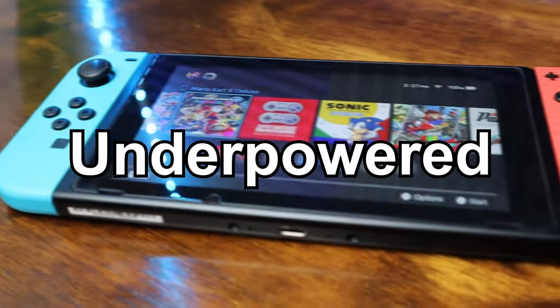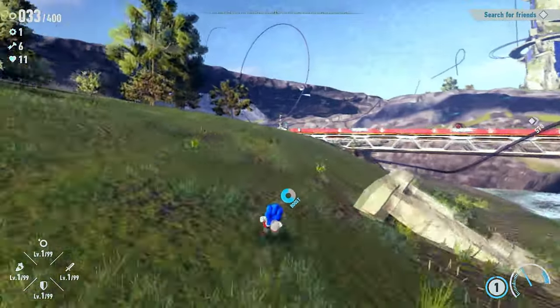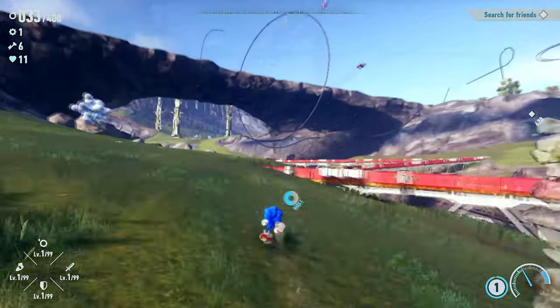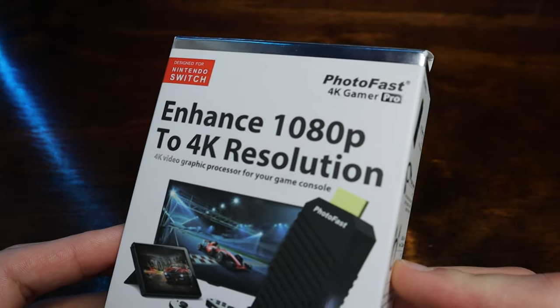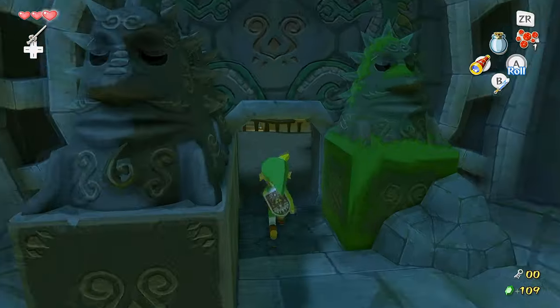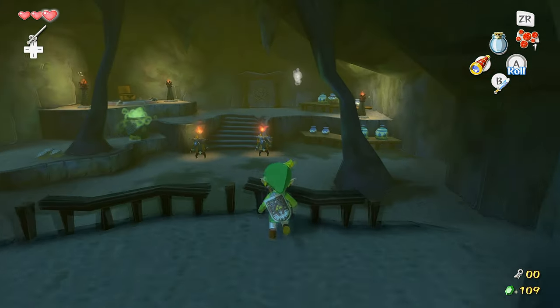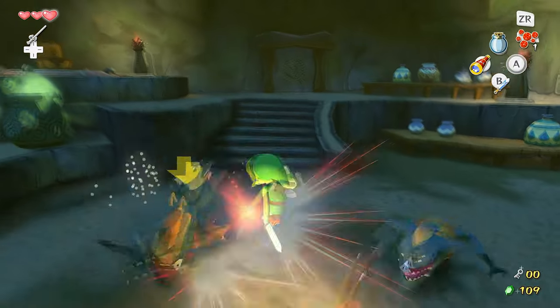The Nintendo Switch console is underpowered — that's no secret — and with recent games looking worse and worse on the console, it's about time we took things into our own hands. This is the Photofast 4K Gamer Pro, and it's a 4K upscaler designed specifically for the Nintendo Switch. It works with other consoles as well, so long as they output 1080p, but the Switch is the only current-gen one that needs the boost.